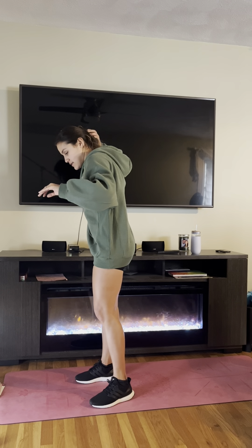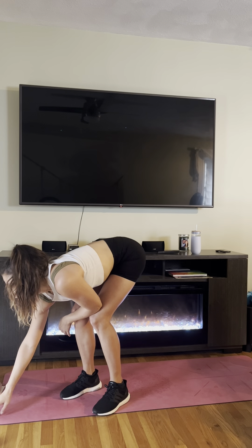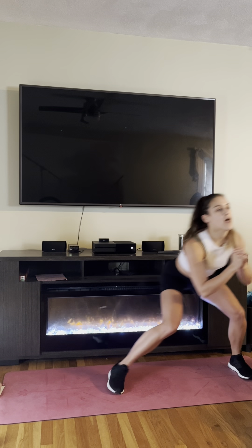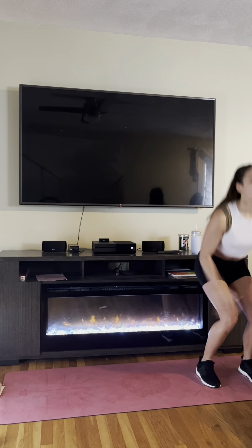All right, let's get started. So the first thing we're doing is a squat, and then we're going to take two steps to the side, and then a little jump. If you're in an apartment and you can't jump, just go up to your toes. We're doing six movements, three times.